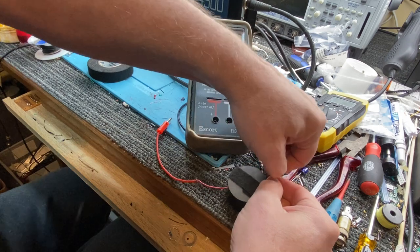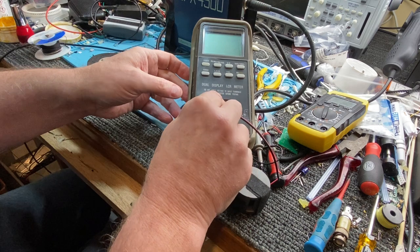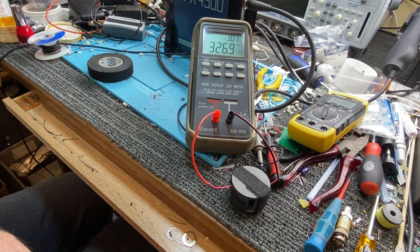This is a good way to make a little test coil for yourself — a little test unit coil. Let's turn it on. It fires up in inductance mode, so we'll see where it's ended up: 326. So I've done that a little bit on the tight side.